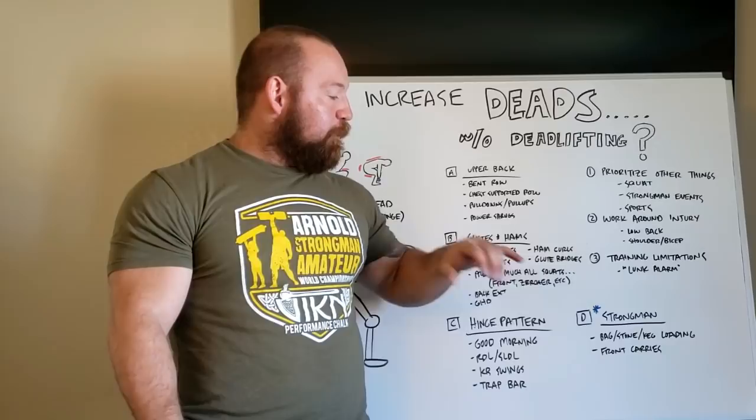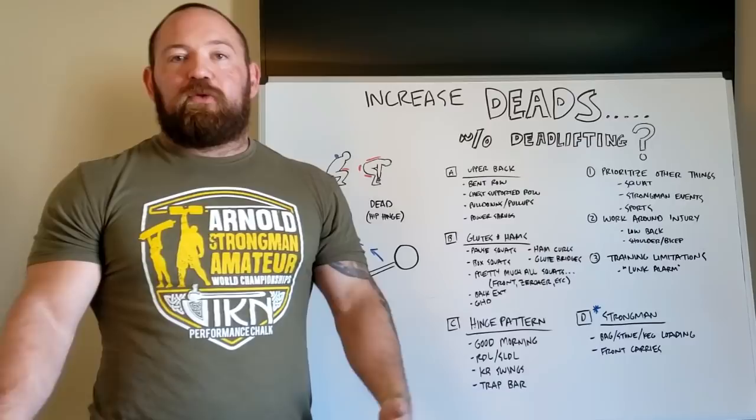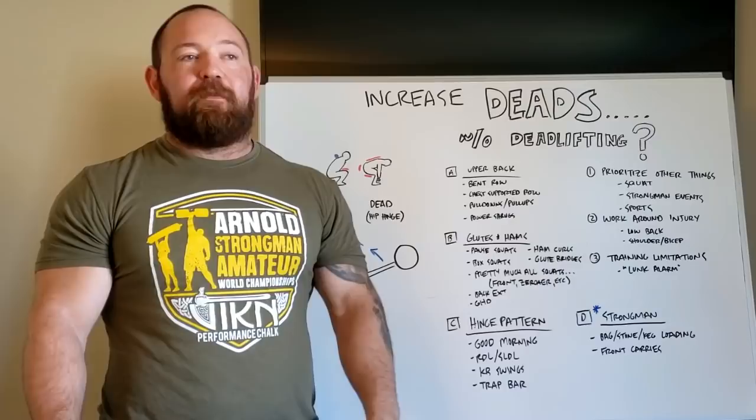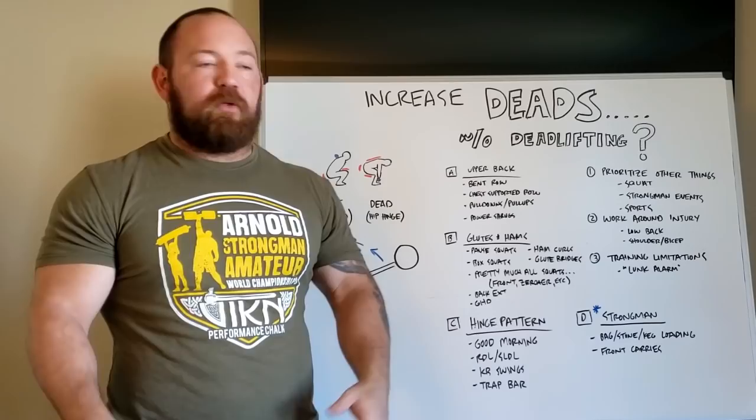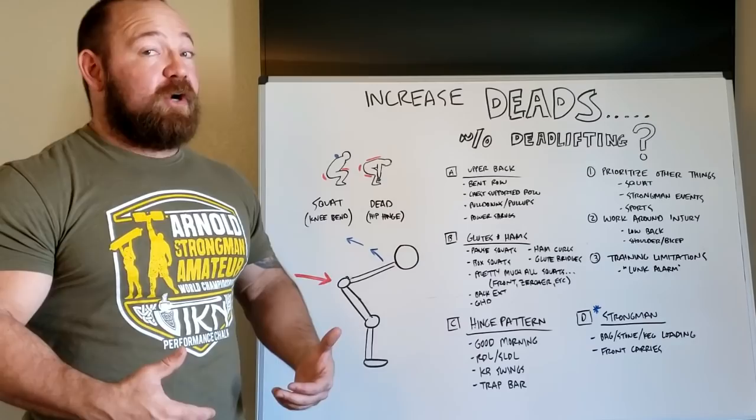You have to pay attention to what the scenario is. You're not going to throw in a bunch of brutal bag carries if you're squatting four days a week. But if you're in season in a sport — say your wrestling season just kicked off and you don't want to deadlift throughout the week because it's hard to recover from — you can do some light bag loads for quick reps, keep yourself explosive, do front carries to build some endurance. There's good GPP work there as long as you're keeping the reps in the appropriate range. When I started strongman, my deadlift exploded in a very short period of time because of all that training volume.